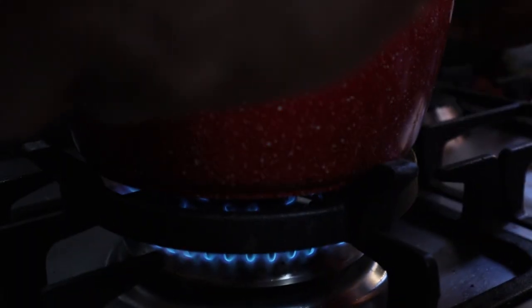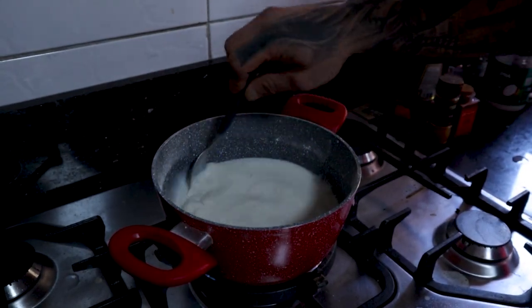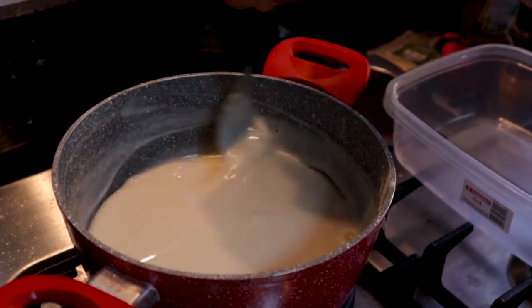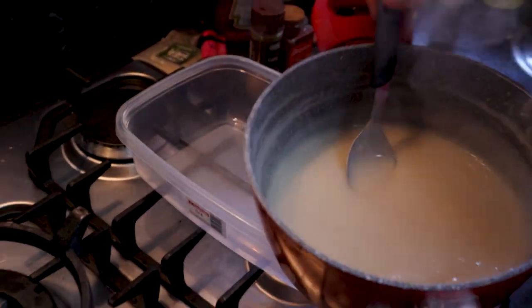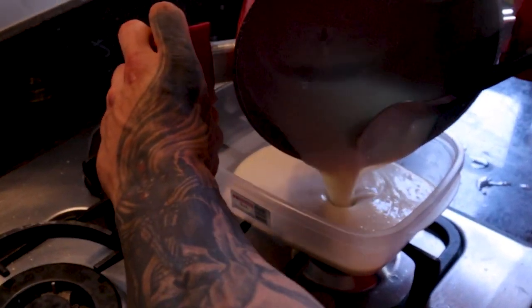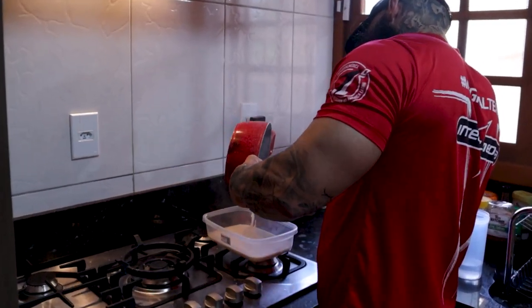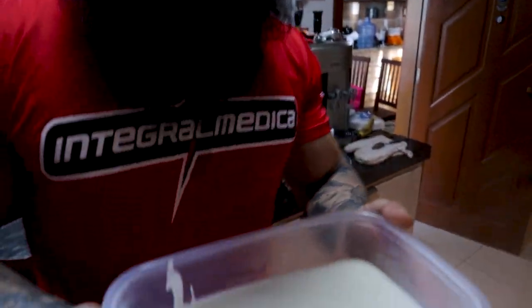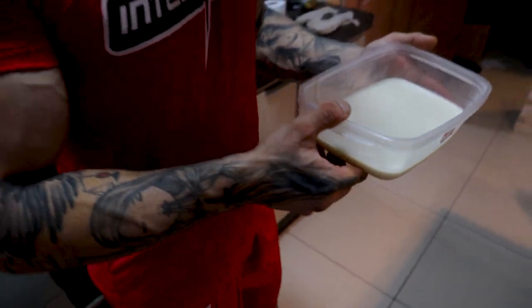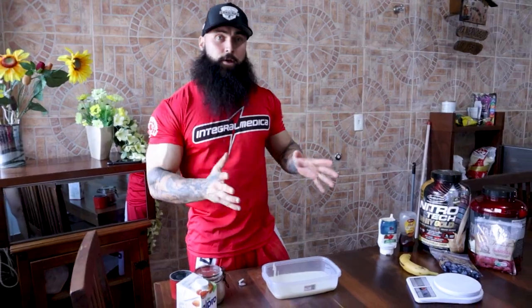Now that you have combined the almond milk and the cream of rice powder, we're gonna boil this on low heat for approximately one minute. Keep stirring it the whole time to avoid burning the cream of rice — stir constantly or every 10-15 seconds. Once the cream of rice starts to look like a pudding, take it immediately off the heat. Then put it in a big cup or bowl — use a large one, I'll explain why later.